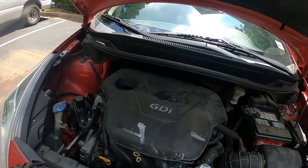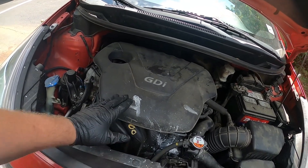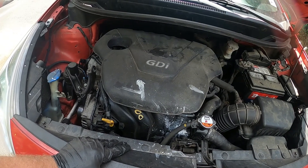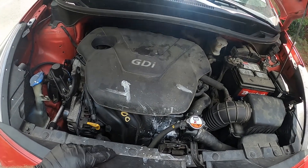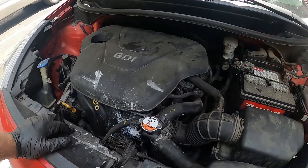Welcome back to Kevin's Mobile Repair. This is a 2013 Kia Rio with the 2.0 or 2.4 GDI engine, which is found in a lot of Kia and Hyundai vehicles. We're doing a crank sensor today.